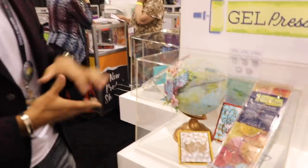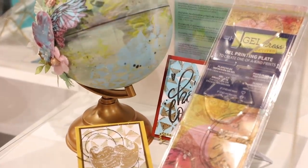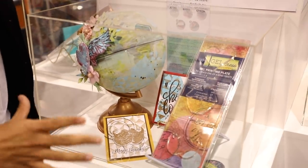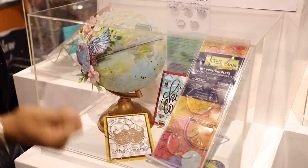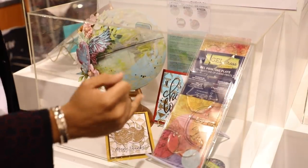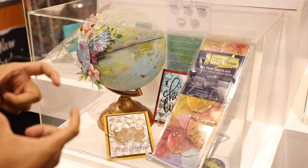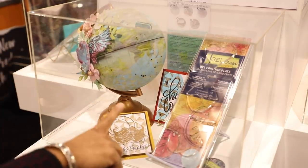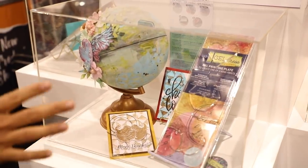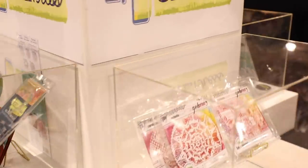I'm RG here, and I'm super excited about new products from Gel Press. They've got new Petites bringing fun elements to mixed media. There are a variety of different mediums you can use on the gel press — these are a little thinner than a regular gel plate and have new technology to bring two images together as one single gel plate while making it look like two. Several new Petite launches on both sides help bring mixed media to life.